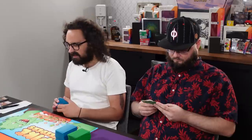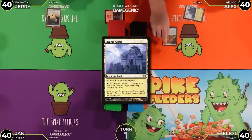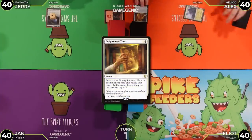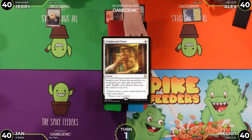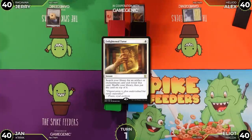Alex leads with Canopy Vista — not even Seat of the Synod or Channel lands, just a basic. He taps to cast Enlightened Tutor, and with no interference, he puts Walking Ballista on top of his library.